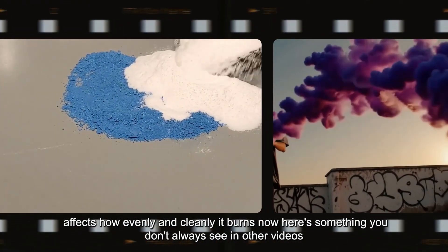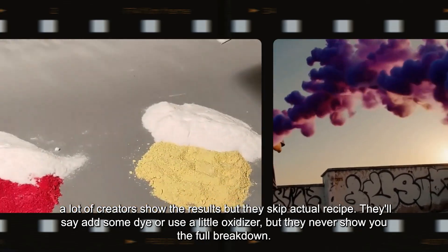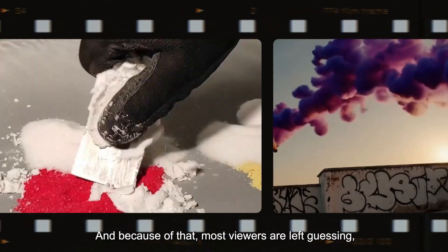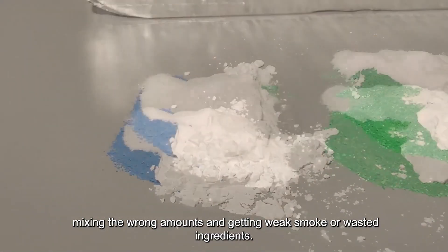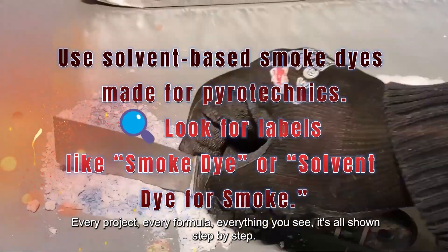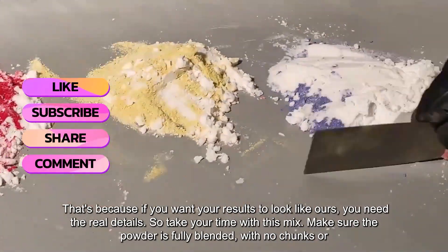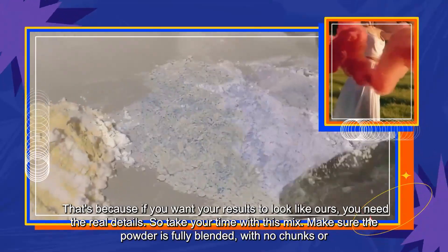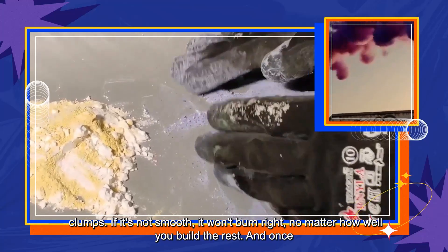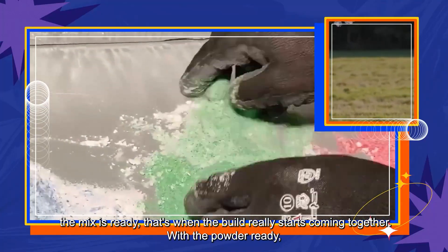Here's something you don't always see in other videos. A lot of creators show the results, but they skip the actual recipe. They'll say 'add some dye' or 'use a little oxidizer,' but they never show you the full breakdown. Because of that, most viewers are left guessing, mixing the wrong amounts and getting weak smoke or wasted ingredients. But this channel doesn't hide the process. Every project, every formula, everything you see — it's all shown step by step. So take your time with this mix. Make sure the powder is fully blended with no chunks or clumps. If it's not smooth, it won't burn right, no matter how well you build the rest.